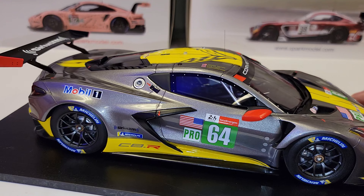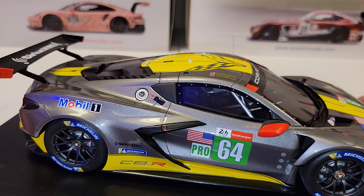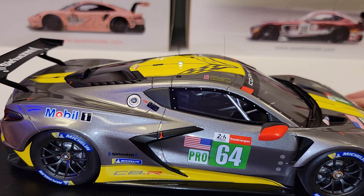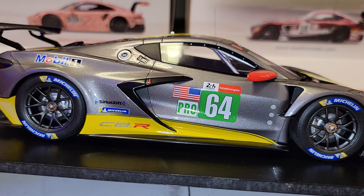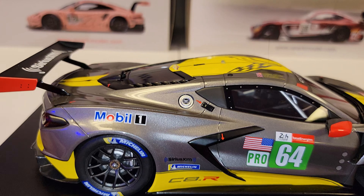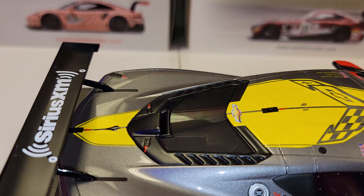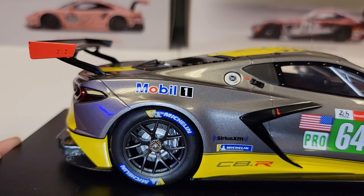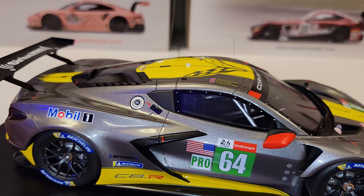Looking at the other side, you can see the fuel filler and all the quick-disconnect attachments for the fenders. The stickers look good — Sirius XM, C8R, all that looks really good. The wing looks nice; it's not carbon fiber, it's just black, but if that's the way it was on the real car, that's okay.